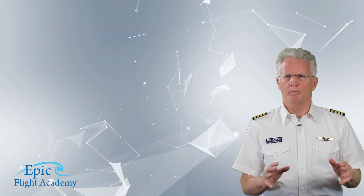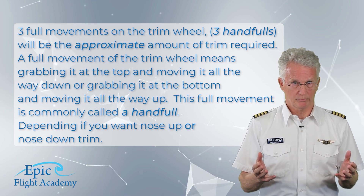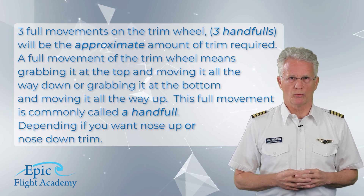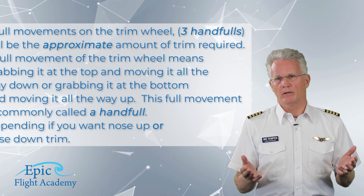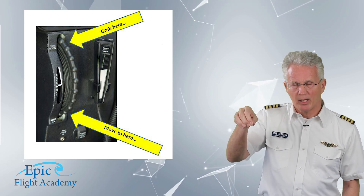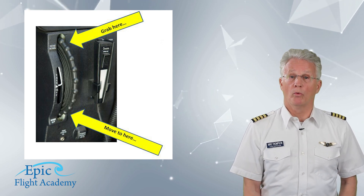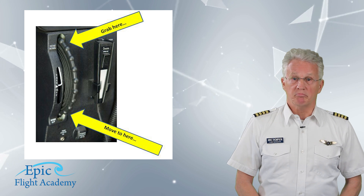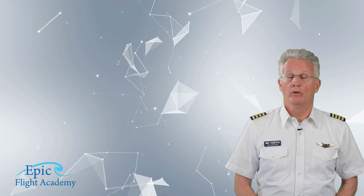'Trim, trim, trim' is a reminder that three full movements on the trim wheel — three handfuls — will be the approximate amount of trim required, though this will vary and require practice. A full movement of the trim wheel means grabbing it at the top and moving it all the way down, or grabbing it at the bottom and moving it all the way up depending on whether you want nose-up or nose-down trim. This is commonly called a handful. Do this about three times; the exact amount will vary, so practice with your flight instructor.